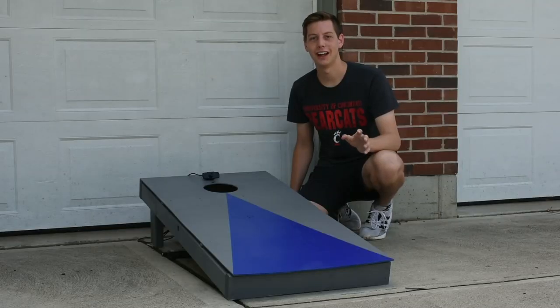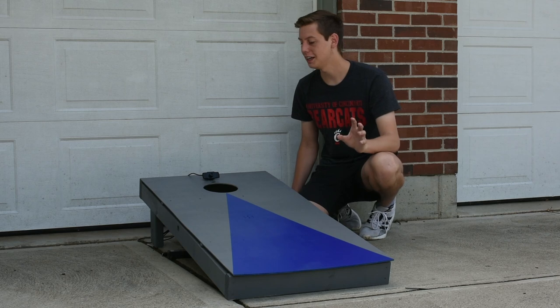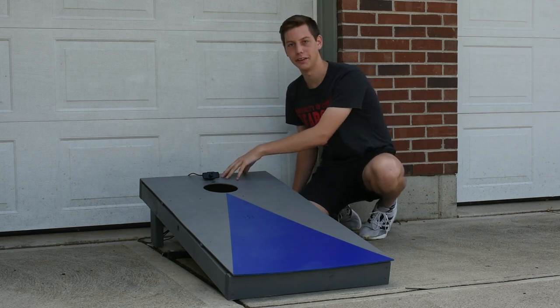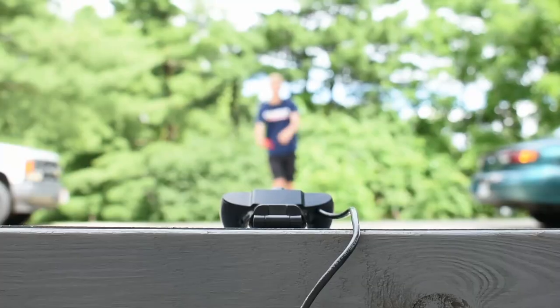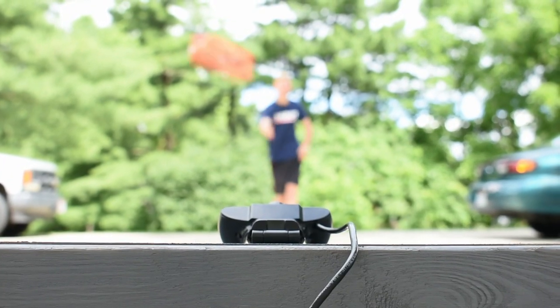So the question that I hope a lot of people are asking is: how does this work? It all starts with this webcam right here. This webcam is responsible for detecting when a bag has been thrown, as well as providing positional data on that bag while it's in the air.